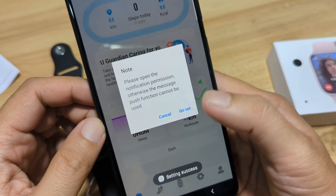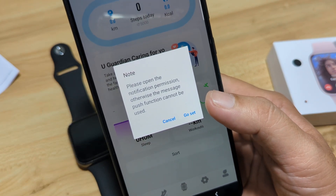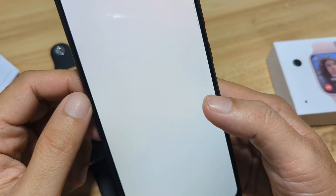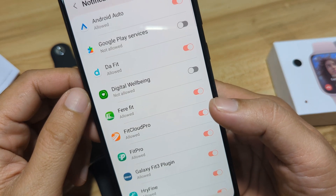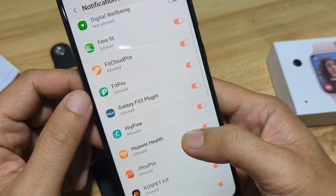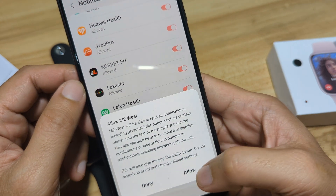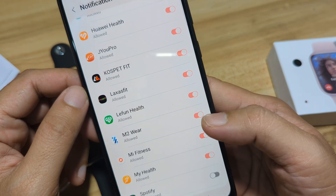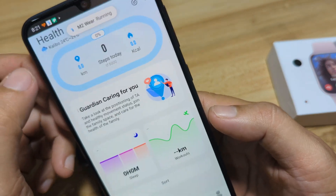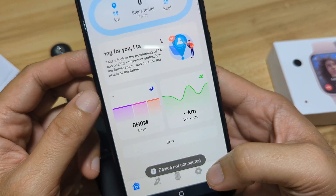Settings — success. We still need another notification permission for the app. Usually this is for the applications. So let's look for our app — M2 Wear — then allow. Go back. And now, as you can see, we are ready to pair our smartwatch.